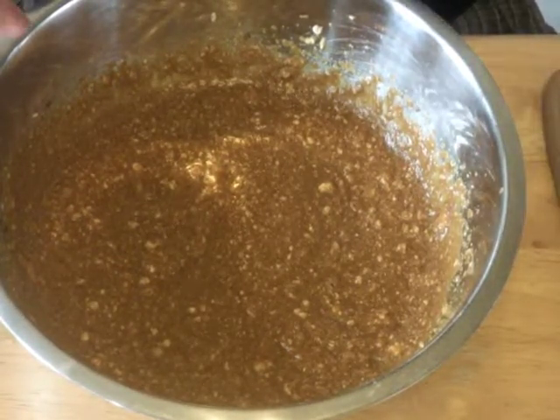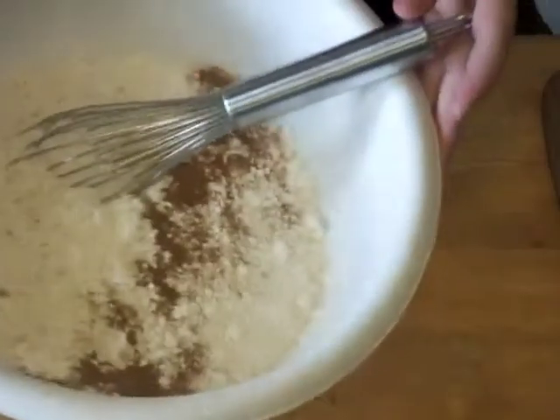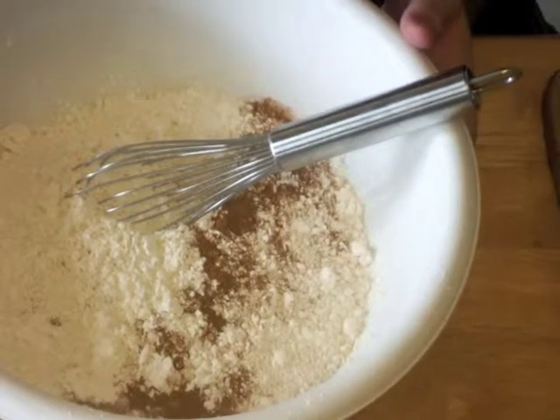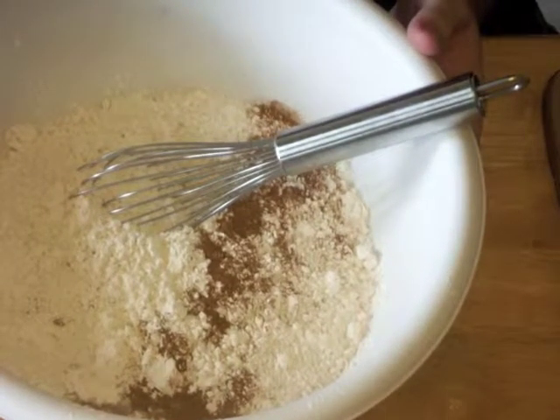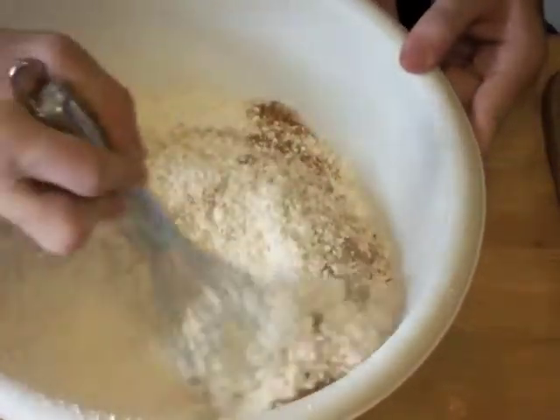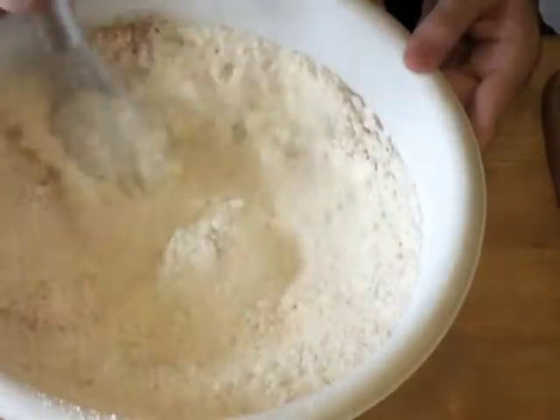Now that the wet ingredients are all mixed up, we're going to set them to the side and bring in our dry ingredients. In this bowl I have four cups of all-purpose flour, two tablespoons of baking powder, one teaspoon of ground cinnamon, one half teaspoon of grated nutmeg, and one half teaspoon of salt. I'm just going to whisk these together to get them mixed up.